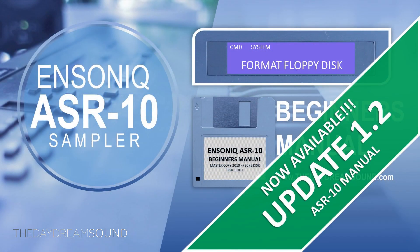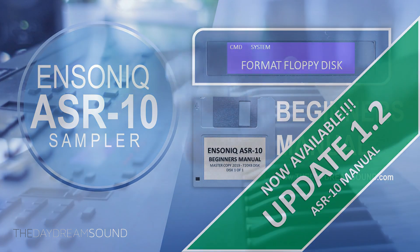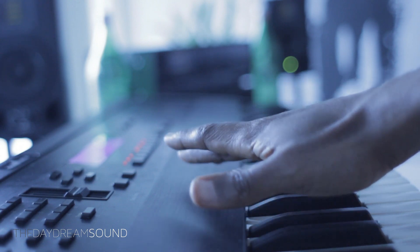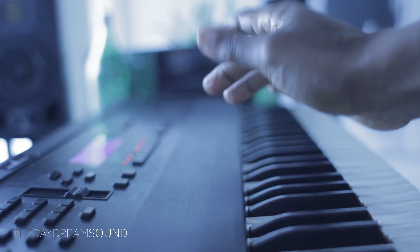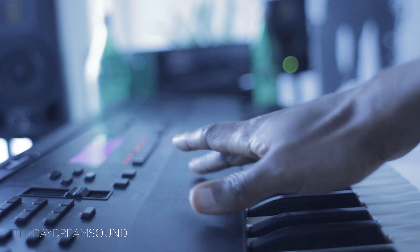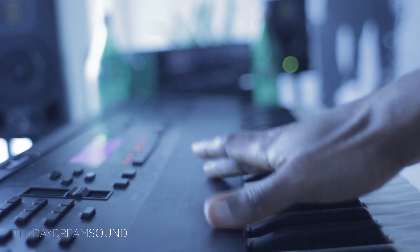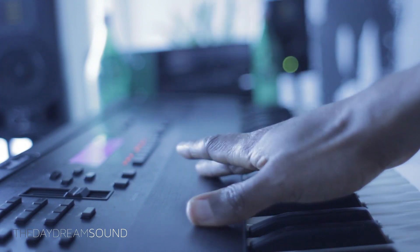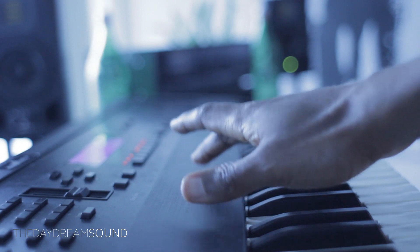Just a heads up: if you really want to get into the ins and outs of this thing and understand how powerful this sampler actually is, the Ensoniq manual is for you. Info in the description box below. And we're going to get into some things with the ASR-10 that really, really puts it over the edge in terms of versatility. But before we get started, episode 55 of the Sampler's Podcast is live right now — when you're finished with this video, head on over and check that out. Info in the description box below.